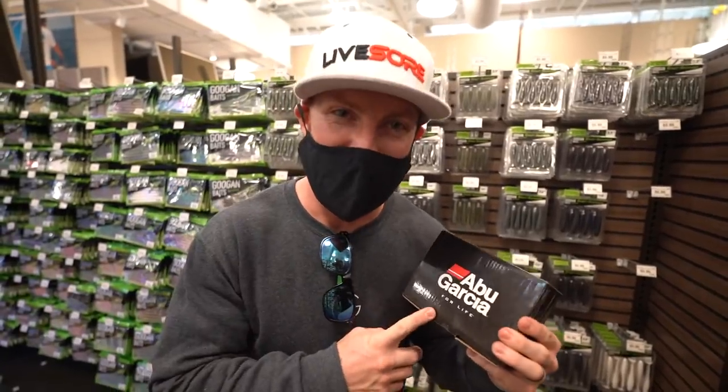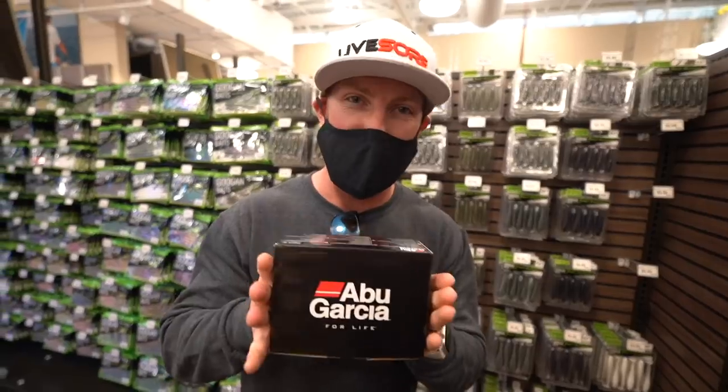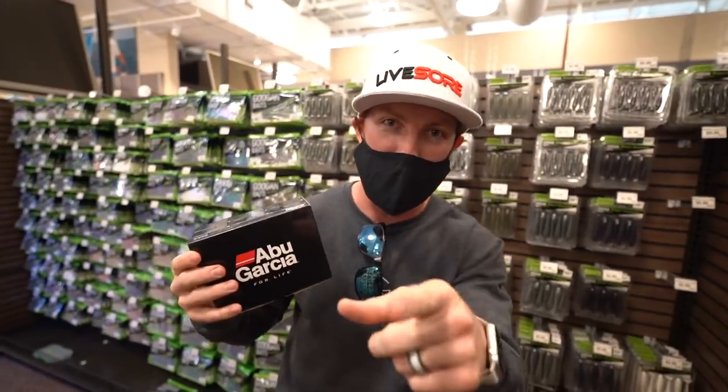Abu Garcia - I never use Abu Garcia but we're going to break it out today. I think you guys are absolutely going to love it, and I can't wait to get this thing into one of y'all's hands. Drop those comments below.